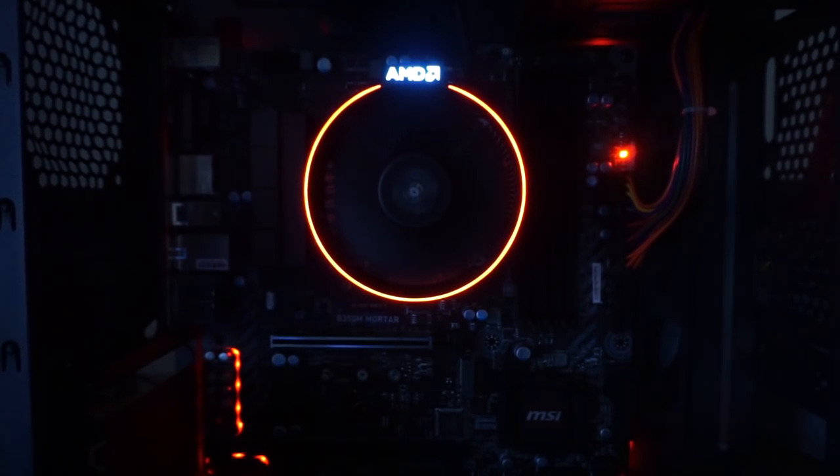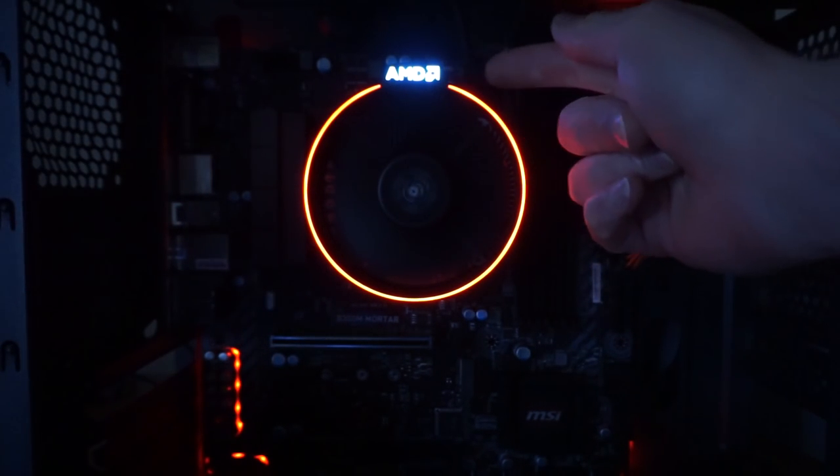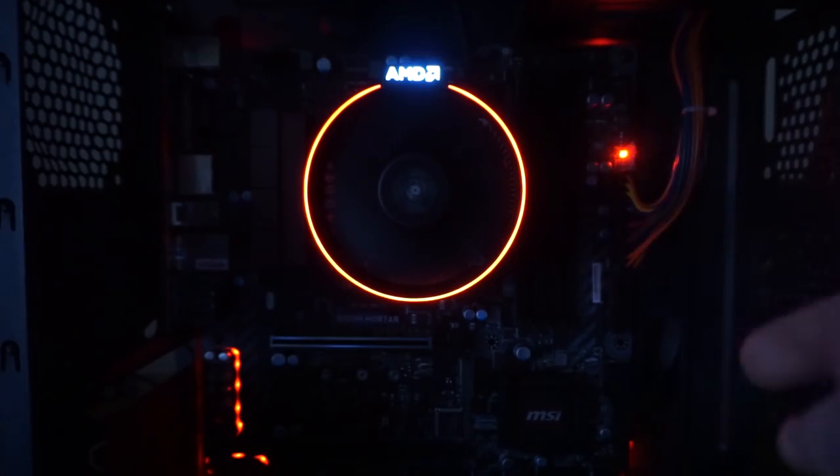Hello, this is MakerJ101, and today I'm going to show you how to rotate your AMD Aspire heatsink so that the AMD logo is at the top instead of at the side. This will appease your OCD.